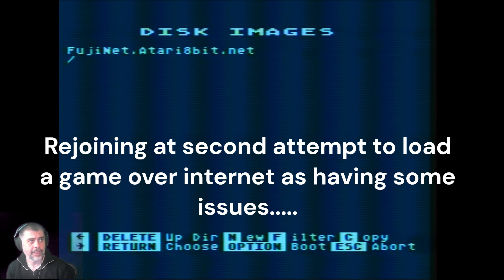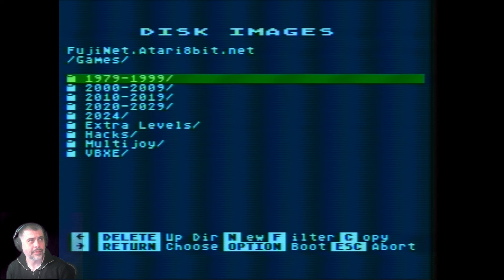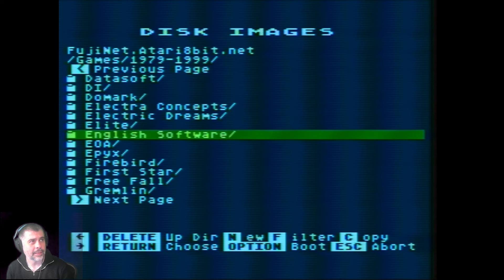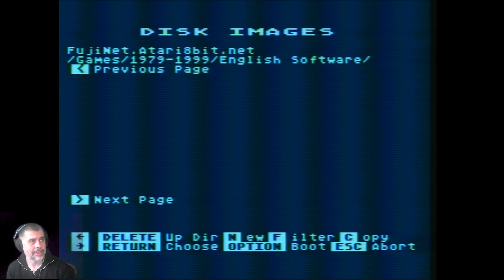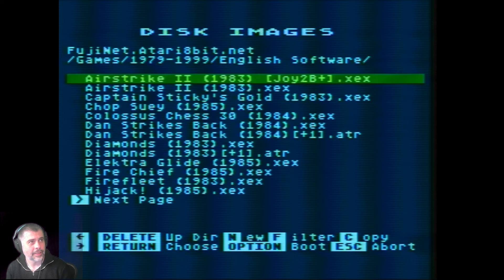Let's try another repository — FujiNet reabit.net. This one is organized by year, which is interesting, so let's go to the early years. It's then sorted by software house. Most of the repositories I've seen have been sorted alphabetically, so this is refreshing. Under English Software there are a few wonderful titles. I spotted Hijack — that was the game I first tried to load when I resurrected my Atari a few years ago, from a WAV image through a soldered interface into my tape drive. So we're going to load it the proper way.